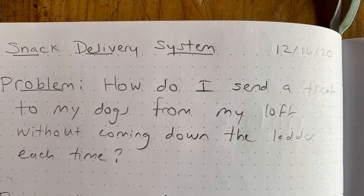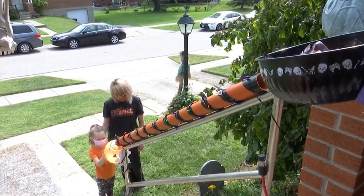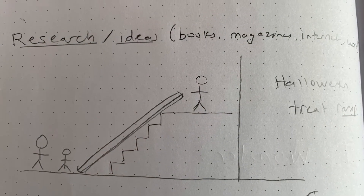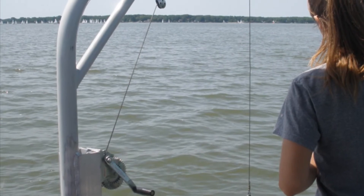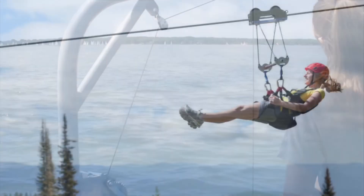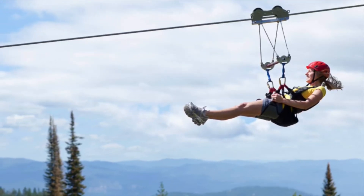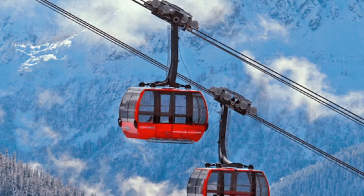I'm going to keep track of my progress in my science notebook, so I'll start by writing down the problem: how do I send a treat down to my dogs without leaving my loft? To brainstorm solutions I thought about things other people had done. I was pretty inspired this Halloween by some of the snack delivery systems people had — that was one idea. But I also thought about other ways that people move things from one place to another, using things like pulleys or zip lines. I wrote everything down in my science notebook so I could choose the best solution for my situation.